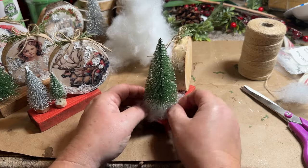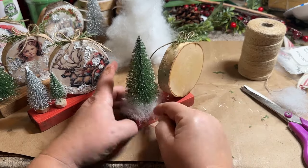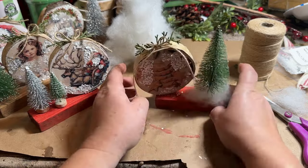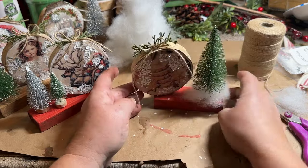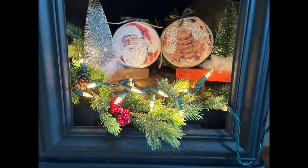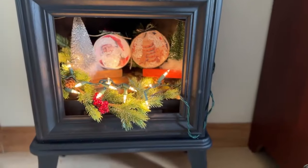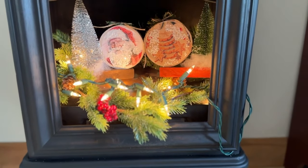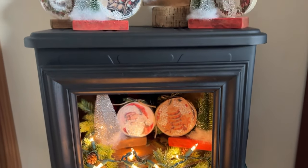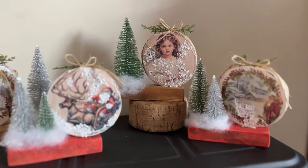I recently redid one of the electric black fireplaces with faux wood inside — I gutted the whole thing and cleaned it out so I could use it for displays. I thought I would display these in there and show you what it looked like. I do have a video on redoing one of those stoves, so I'll link that down below. I hope you enjoyed my projects today — let me know if you have a favorite and which one it is. Don't forget to like, share, and subscribe if you haven't already, and check out the next video on the screen.